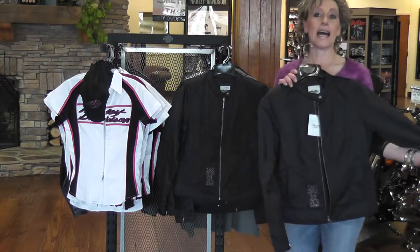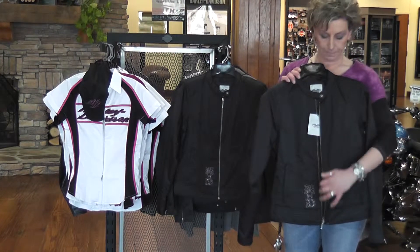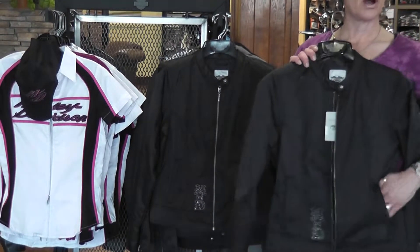First is the Majestic Nylon Jacket. This jacket is water resistant. It has the button-down collar and two pockets in the front.